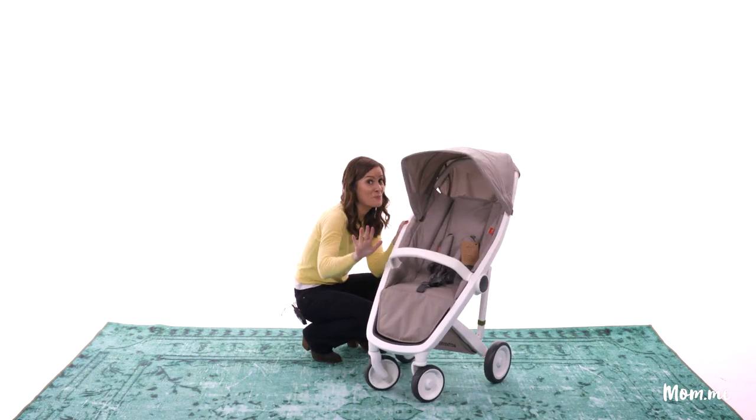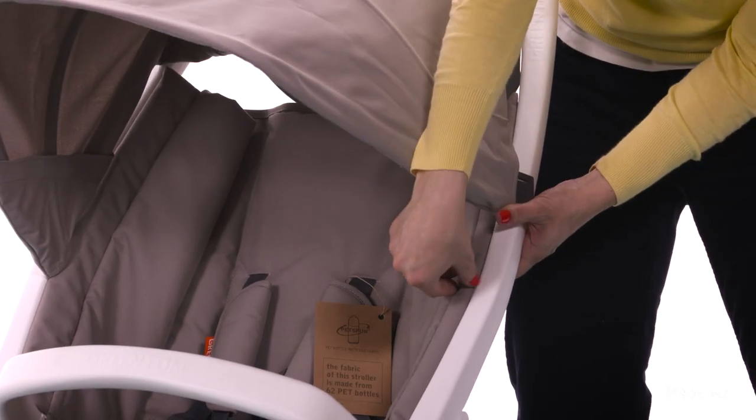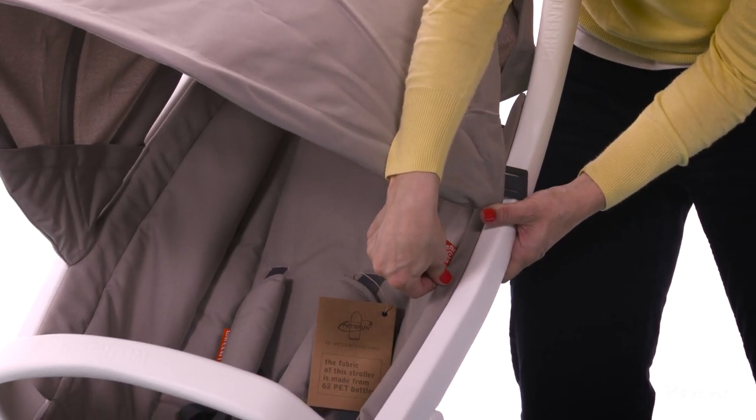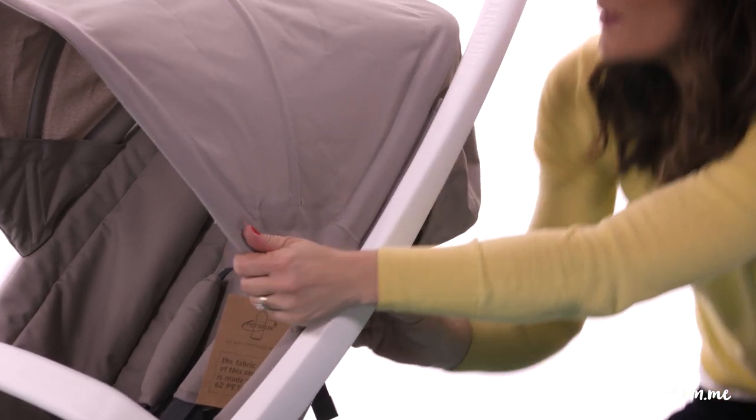I see an opening and I'm gonna go for it — aha, I found it! It was hiding, but there's a small opening here between the fabric and the actual frame of the stroller, and from there it really just snaps in. Let's get ourselves a real baby and see how she likes this.